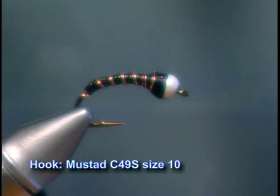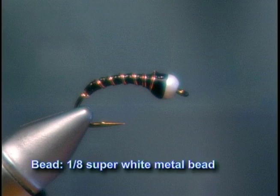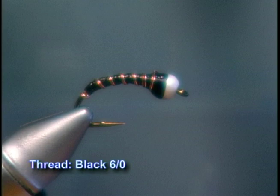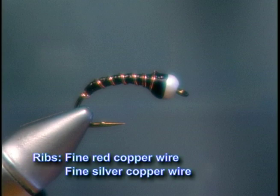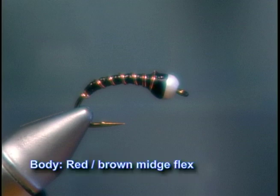Today we're going to tie a dual ribbed chironomid pupa pattern. Make sure you have these materials ready before you tie the fly. For the hook we're going to use a Mustad C49S size 10. We use a 1/8th inch super white metal bead. We'll tie with six-aught black thread, fine red copper wire and fine silver copper wire for the ribs, and for the body we'll use some red-brown midge flex.